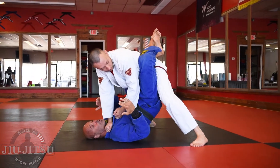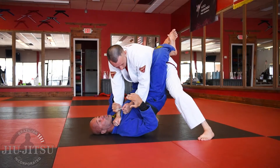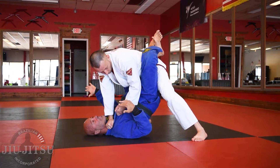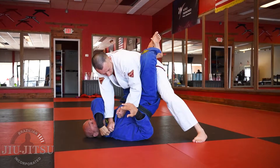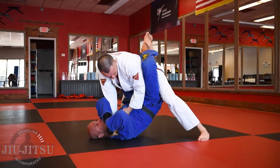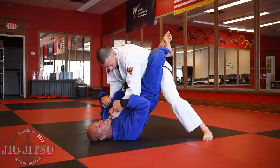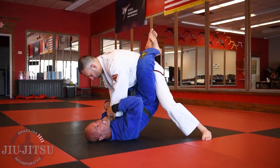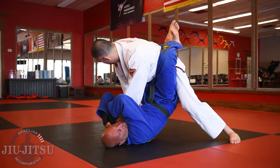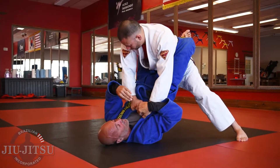Some white belts and maybe low-level blue belt people tap to this choke. I just want to show you — don't tap to this choke. When it's applied, I take the far arm over top of the knuckles, this one assists, then I use my arm, my legs, and my back to push him back. But the smart people know that he goes to the other side, so then I use the far arm on top of the knuckles and some body weight over here.